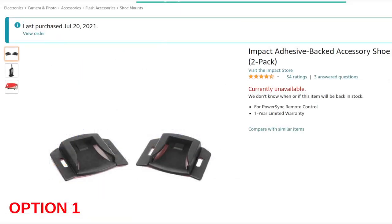So these are what the adhesive-backed accessory shoes look like. They're basically just a cold shoe with a little 3M sticky strip on the back. You peel off the backing, plonk it on your camera, and leave it to set. These things cost like 10 bucks. I would pick up a two-pack — personally pick up a couple just in case one comes off, to have a spare.